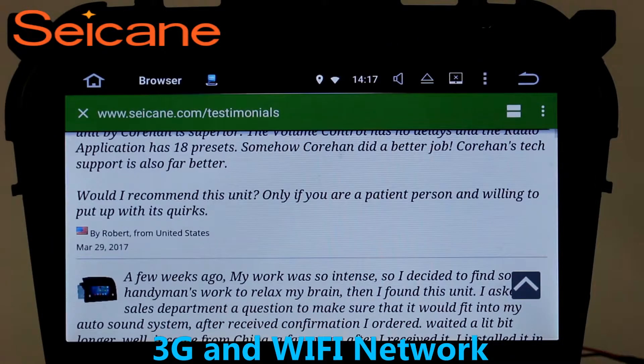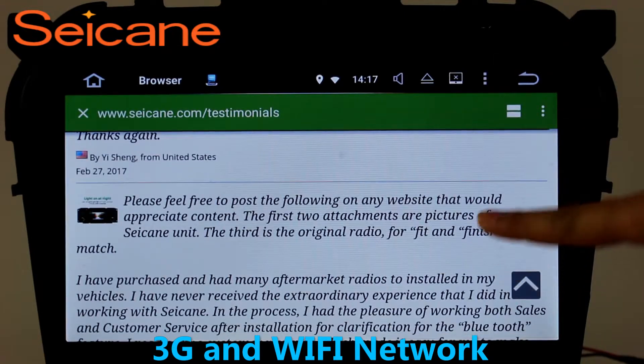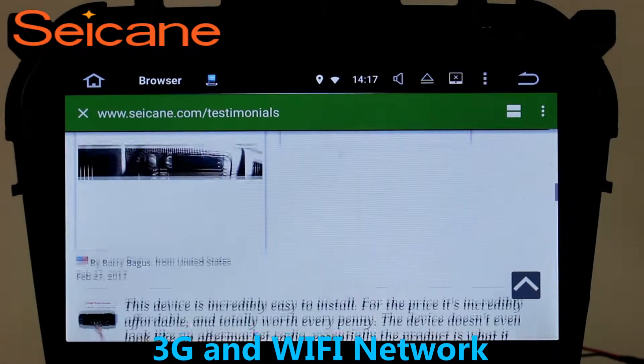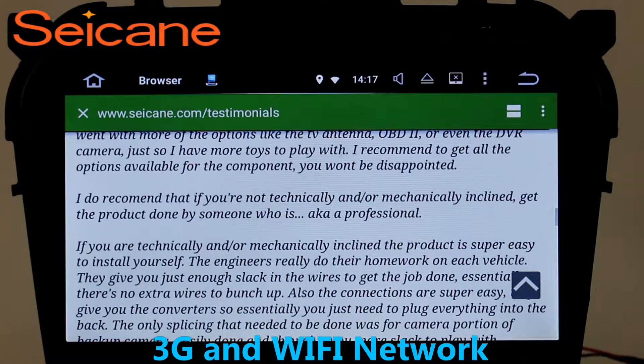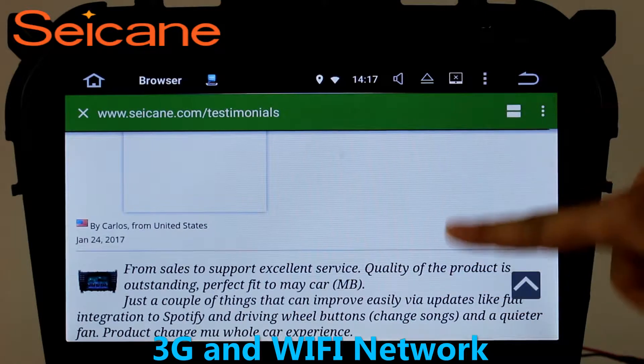Wi-Fi. Surf on the internet with the Wi-Fi function. You can set a Wi-Fi hotspot in your cell phone and connect this unit to your phone. Then you can enjoy online services as you like.